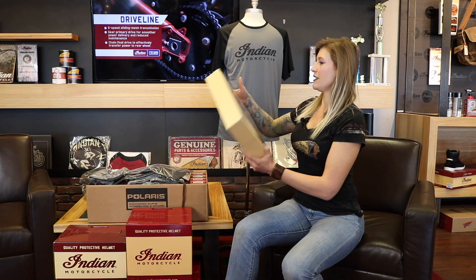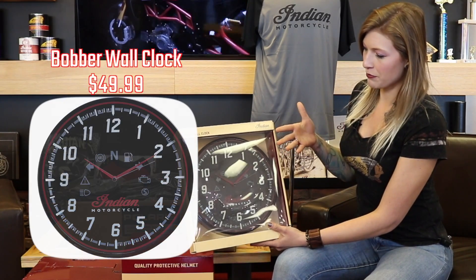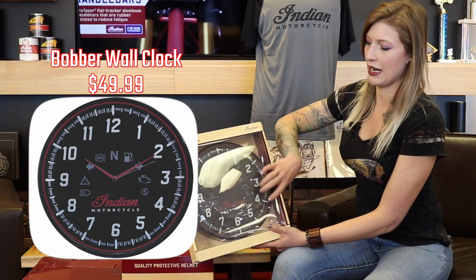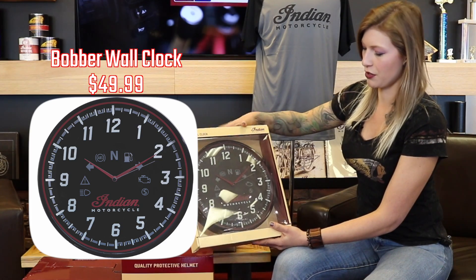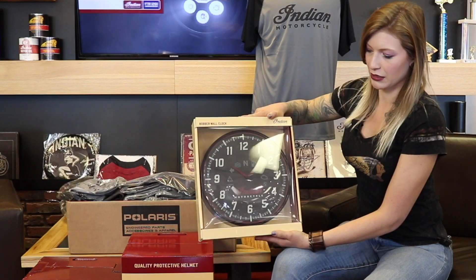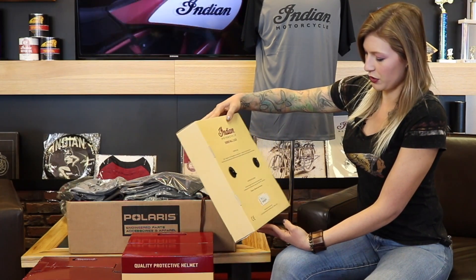First things first, we got a new wall clock. I don't know if you guys ever saw the old one, but it was to match kind of the cream-colored speedo. Now we got one in all black to match the bobbers and the dark horses. This is pretty slick — it's an exact replica of the speedo that's on the Indians.